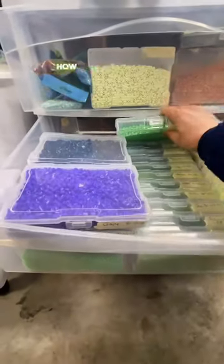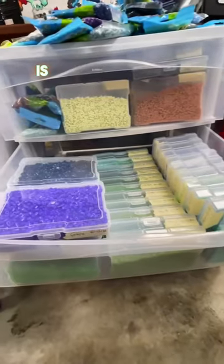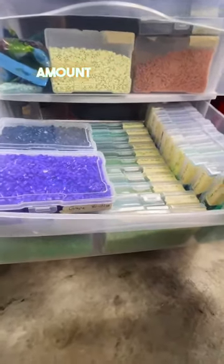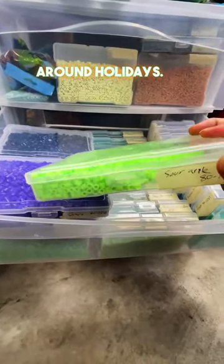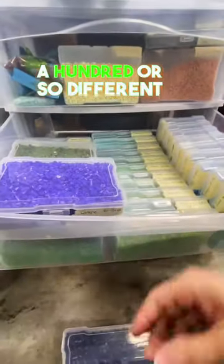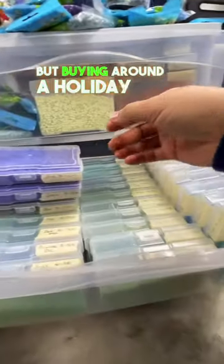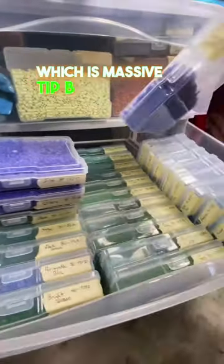Tip one for buying beads: always check perler.com. It saves you a significant amount of money to buy around their sales, which are typically around holidays. I have almost every color — it's around a hundred or so different colors — so it adds up really fast. But buying around a holiday or a sale, you can save 30 or 40 percent, which is massive.